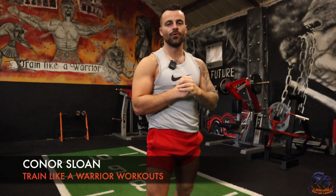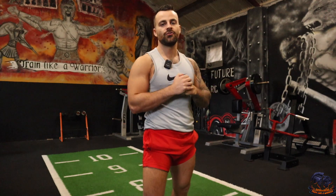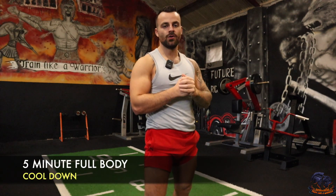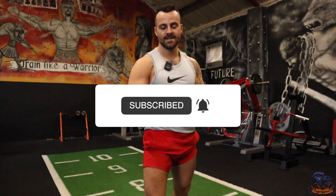How's it going team? Conor here from Train Like a Warrior and welcome to your five minute cool down that you can perform after any of the Train Like a Warrior workouts. This is a quick cool down and stretching video that you can literally perform after any of the sessions to get you relaxed, get the body stretched out a bit, and get you feeling good and ready for the next session.